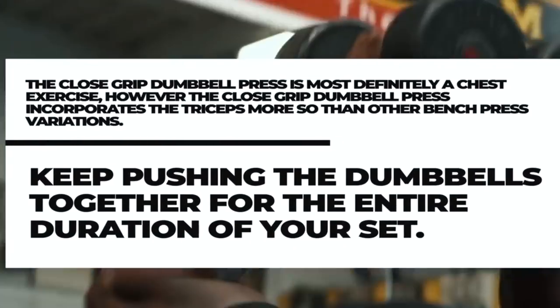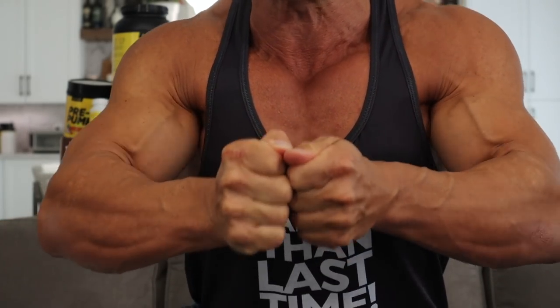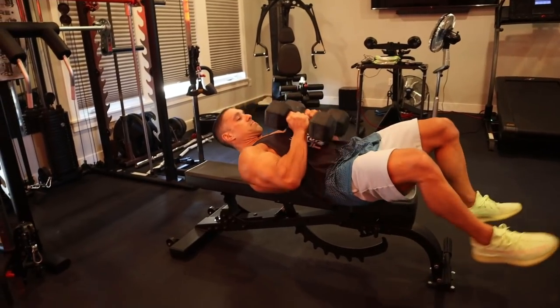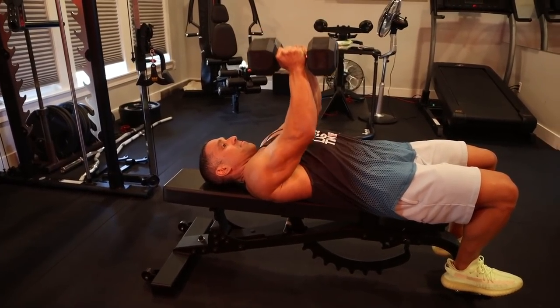It says in bold to keep pushing the dumbbells together for the entire duration of your set. However, by doing that you're actually increasing the engagement of the pec muscles and not the triceps. If you're trying to focus on the triceps, this tip doesn't actually make sense. Try it yourself — squeeze the dumbbells together, press hard, and what do you feel activating? You're going to feel the chest. It feels like you're doing a most muscular pose, pressing forward, feeling the contraction in your chest. It's not adding to the contraction of the triceps.